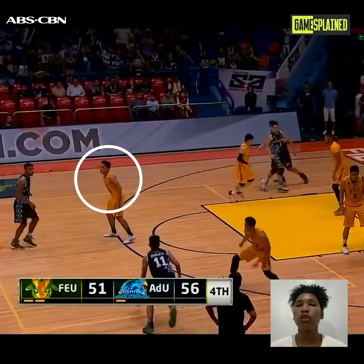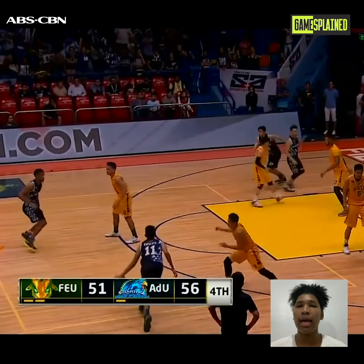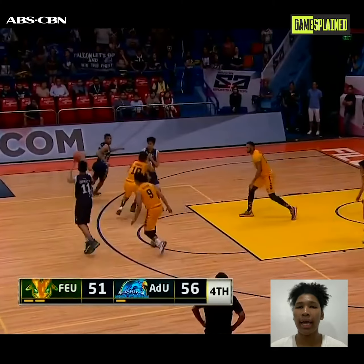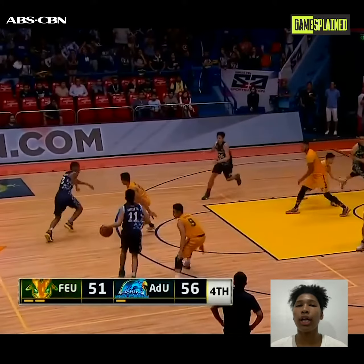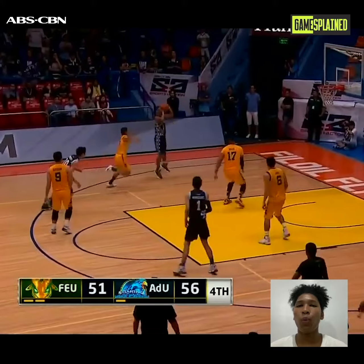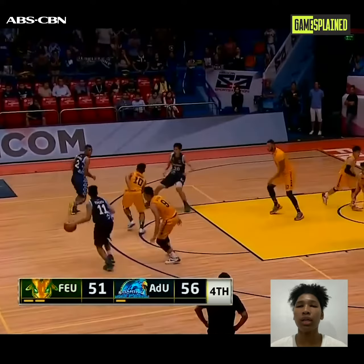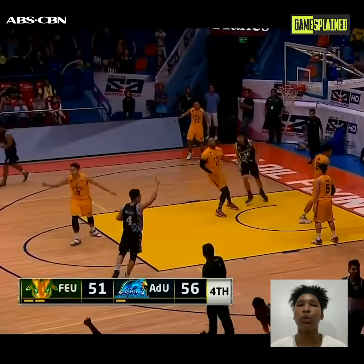You can see the defender's shoulders drop (bagsak yung shoulders ng defender), meaning he is not ready to play defense on Ahan Nisi. That's the cue for Ahan Nisi and the perfect timing to run the play. He knew a back screen was coming, so he ran towards the screener to bring his defender with him. That's when Ahan Nisi flared and got a wide open shot — a shot he would take any time with no hesitation.